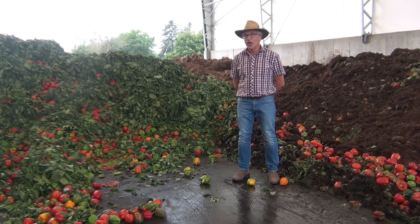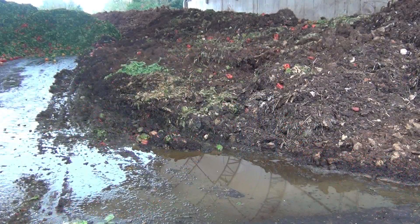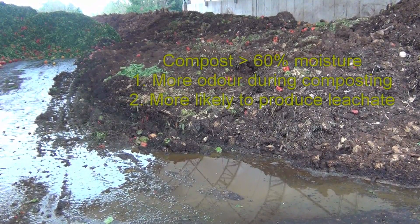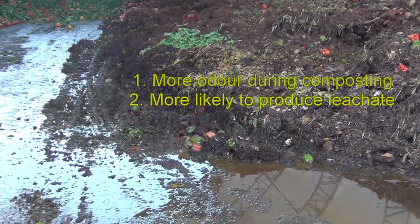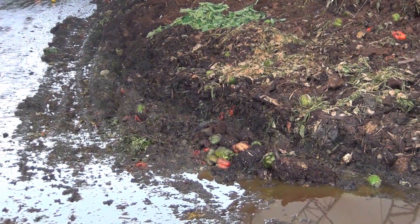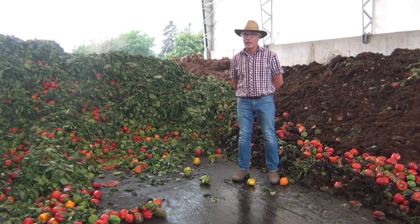Reducing the moisture content of our composting mix that includes the food waste and the vegetable waste is really important for two reasons. Firstly, the potential for odor from the compost process dramatically increases with moisture contents higher than 60 percent. Secondly, with moisture contents higher than 60 percent, we're likely to generate a significant amount of leachate, which can enter into and harm the environment and also has a high propensity for odor.